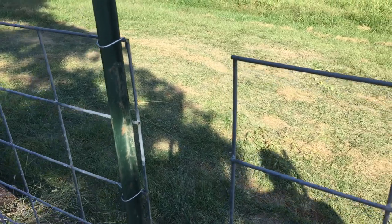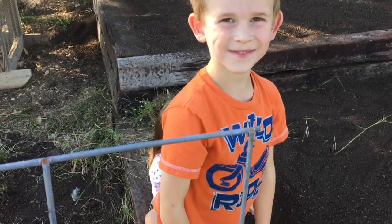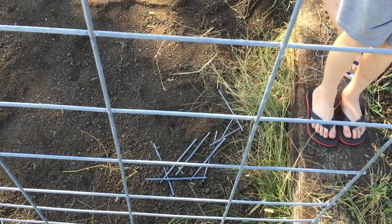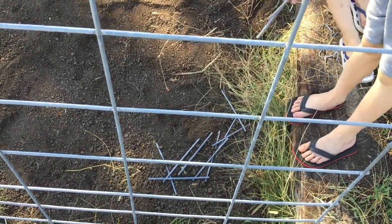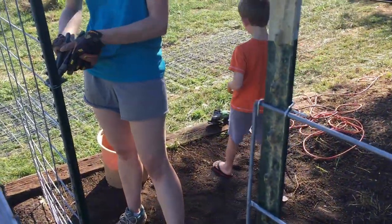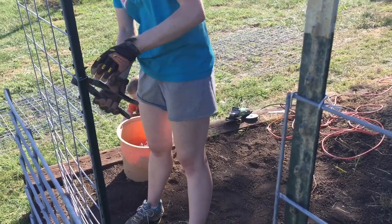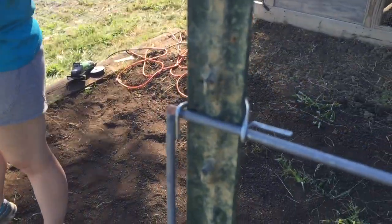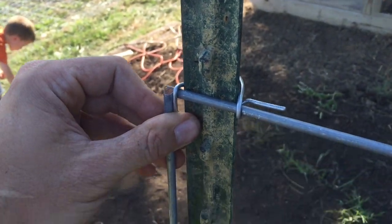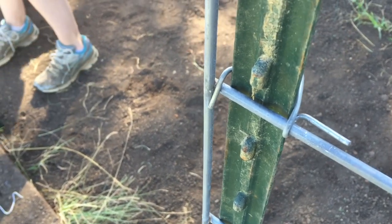Now that we're all done cutting, Micah, can you pick up all the pieces that were cut off? I think they've all cooled down now. There are some over in the grass there. Pick up all those pieces because we don't want to run over them with the tractor. All we're using to secure these cut panels to the T-posts are the ties that come with the package when you buy the T-posts.